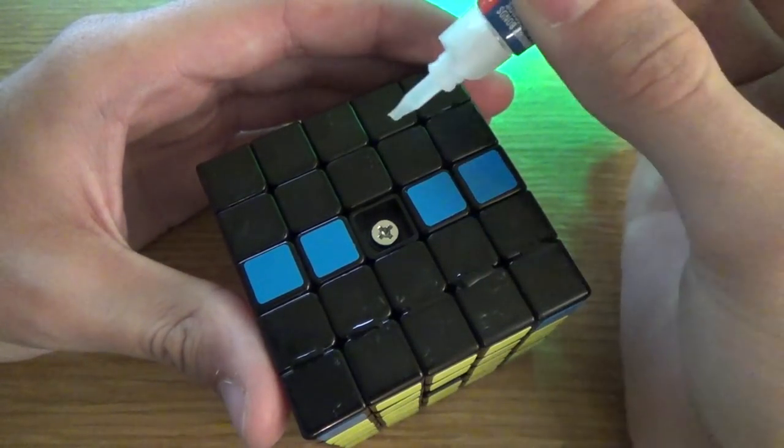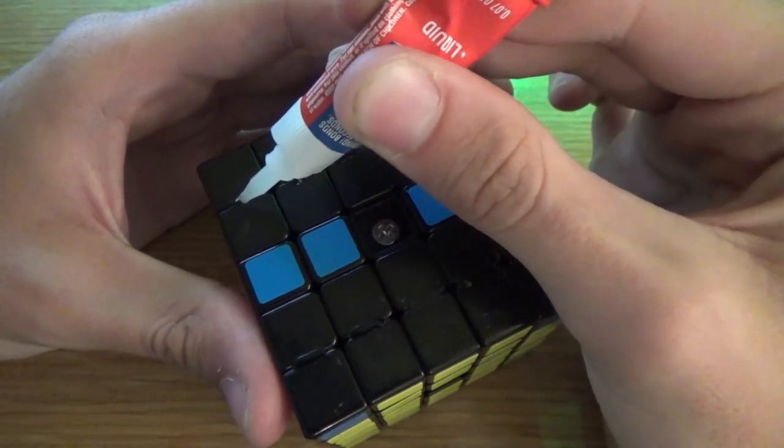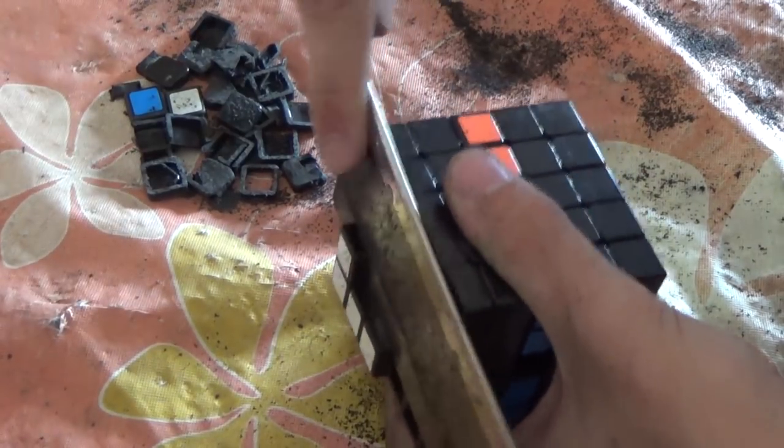Just gluing the tops of the pieces together doesn't really do a whole lot. So later on, after I had disassembled the puzzle, I also glued together all the pieces at the core just to make sure that they would stay together.